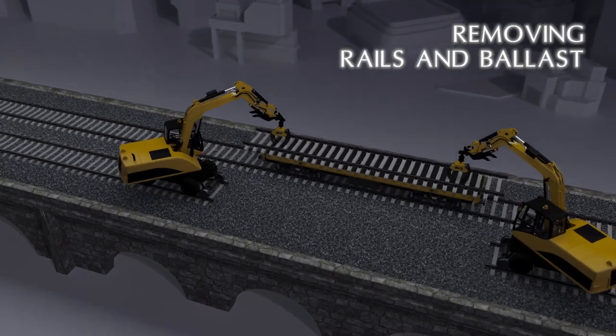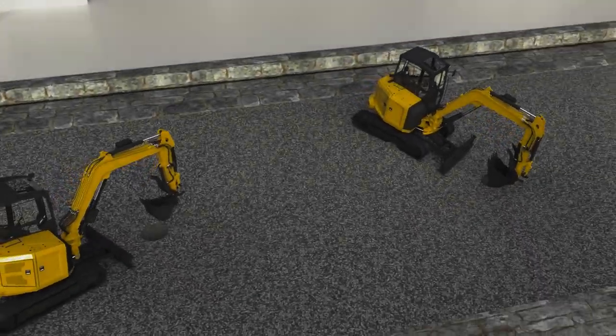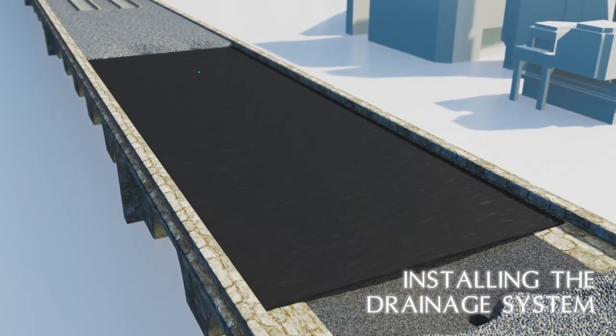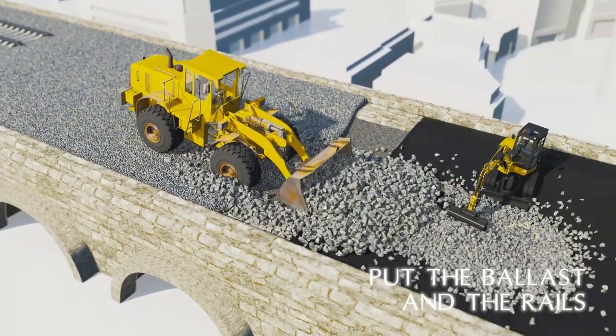Start by removing rails and ballast, preparing the laying surface, installing the drainage system, and after trimming, put the ballast and the rails back in place.